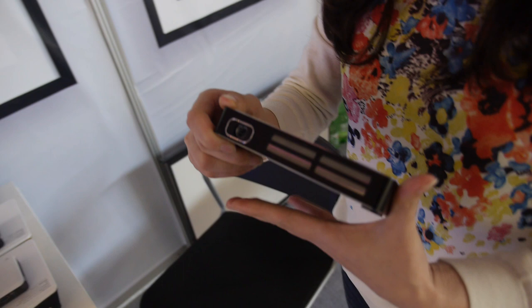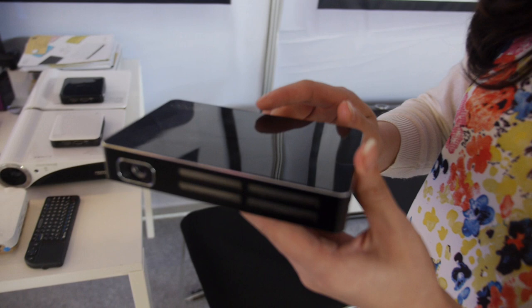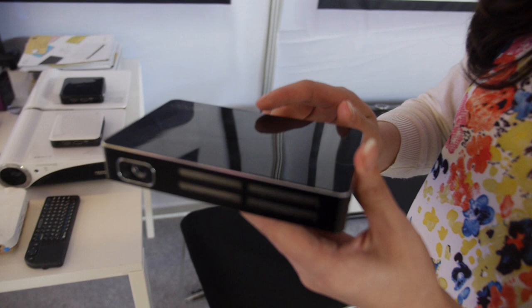The And One projector has 480p resolution and 80 lumens brightness — same as the M2. It is a smart Android 4.2 projector with Miracast. The CPU is an Amlogic S805, different from the Rockchip used in the other model.